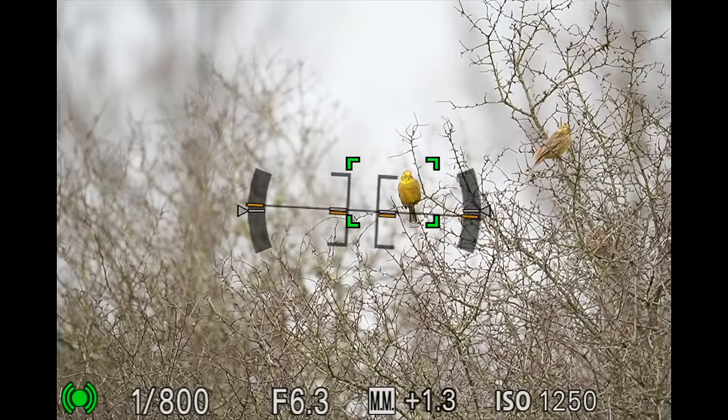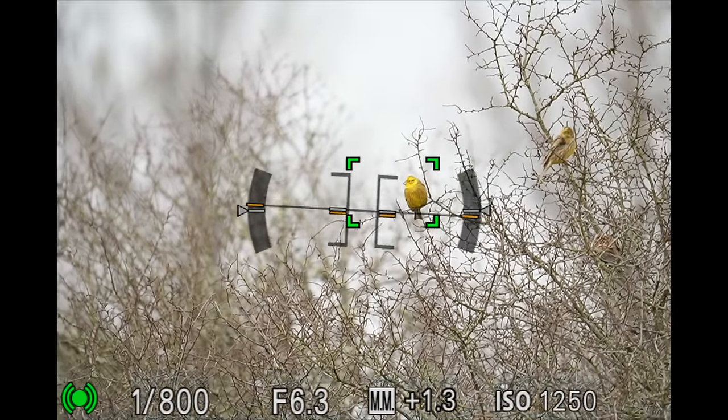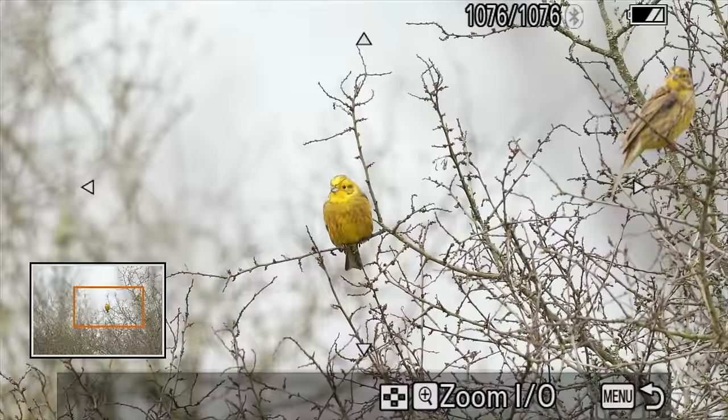Most of the time when you're shooting birds in flight you don't want any stabilization at all, because you're already shooting at really high shutter speeds where it won't really help and could potentially ruin your shot. My tip is to turn off stabilization when shooting birds in flight. I'm really happy with the stabilization and how it works on this lens — I can easily shoot 600mm handheld without problems.